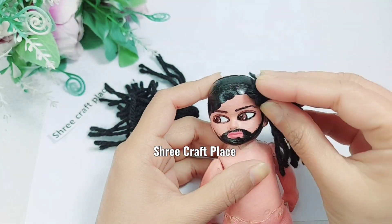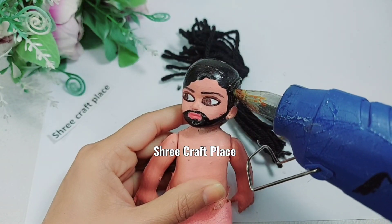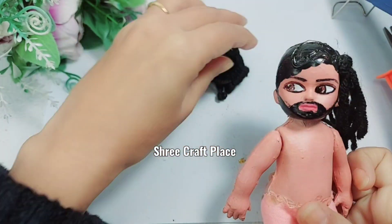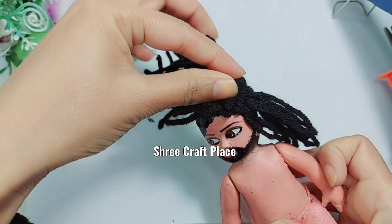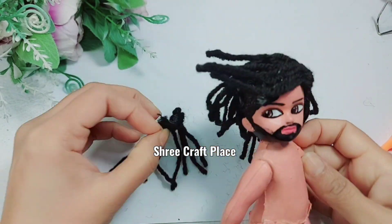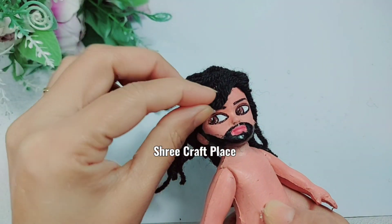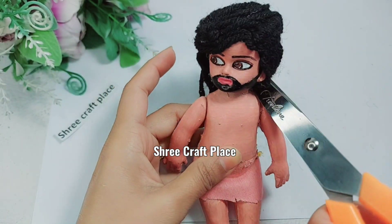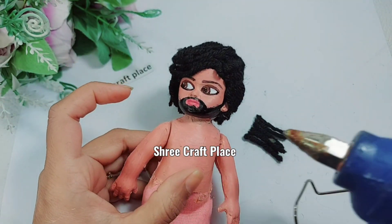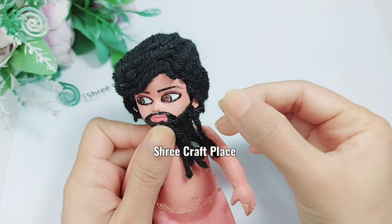Now our hair is dry. We will cut it in a bunch and set it with glue, just as shown in the character. We will trim the hair as well — keep a little here and a little there. This look is a little difficult but we will trim it to match.